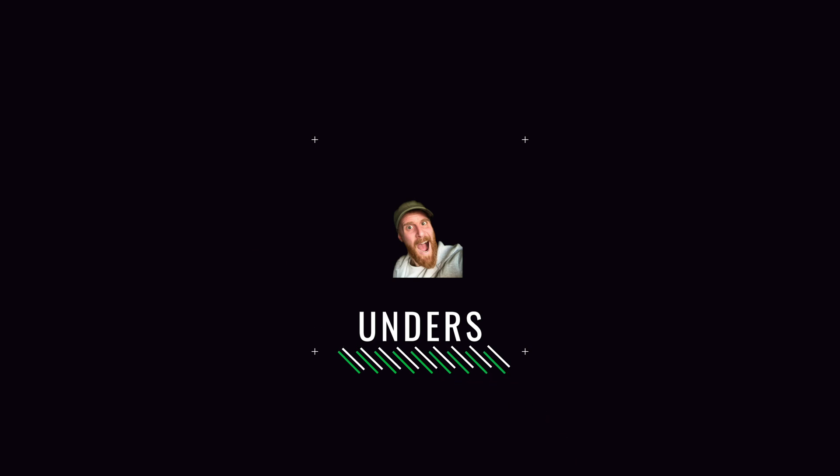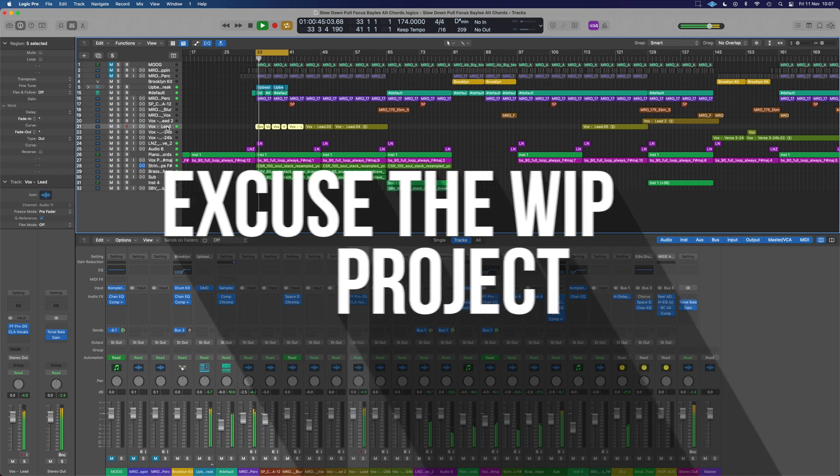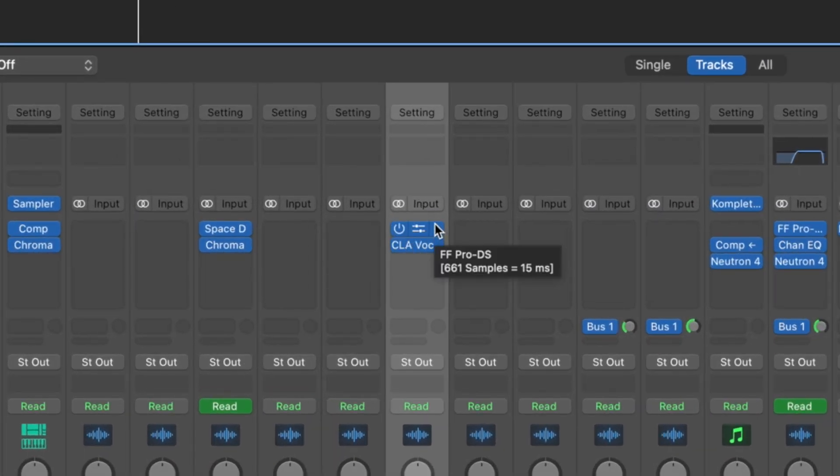Let's have a look at how we can access Logic's auto-tune. Let's grab the vocal lead here and give that a little bit of auto-tune style correction. I'm going to pop it ahead of the chain, above the de-esser, so I can just go to the little line just here.